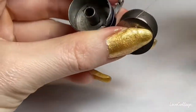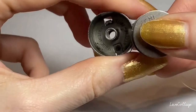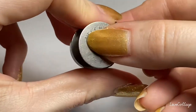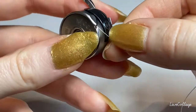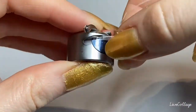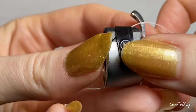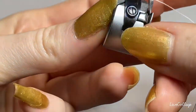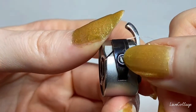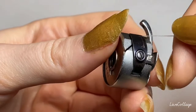I'm going to load the bobbin now. The thread has to go a certain way when it's placed in the bobbin holder — clockwise — goes in here, and then there's this little slit that clicks up into this opening right here. You can adjust the tension, which is the grip that this little case has on this thread, and it has this little screw right here which I turn with my fingernail left or right.